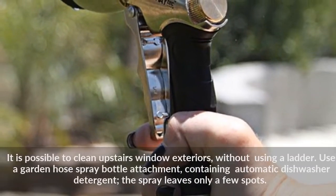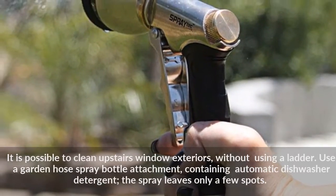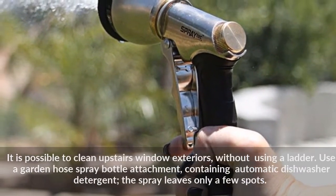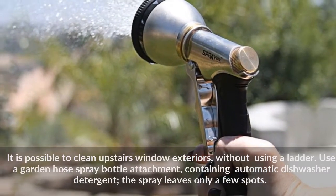It is possible to clean upstairs window exteriors without using a ladder. Use a garden hose spray bottle attachment containing automatic dishwasher detergent — the spray leaves only a few spots.